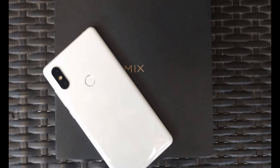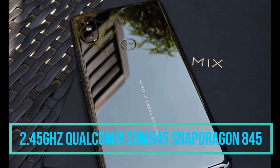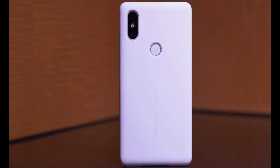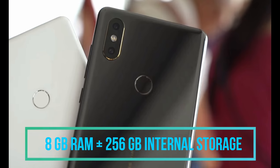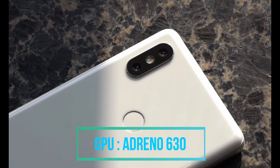Coming to the processing unit, in terms of performance, the smartphone has a 2.45GHz octa-core Snapdragon 845 chipset powered by Qualcomm. This smartphone comes in three variants: 6GB RAM with 64GB internal storage, 6GB RAM with 128GB internal storage, and 8GB RAM with 256GB internal storage. The phone runs on Android 8.0 Oreo, and an Adreno 630 GPU is planted inside.